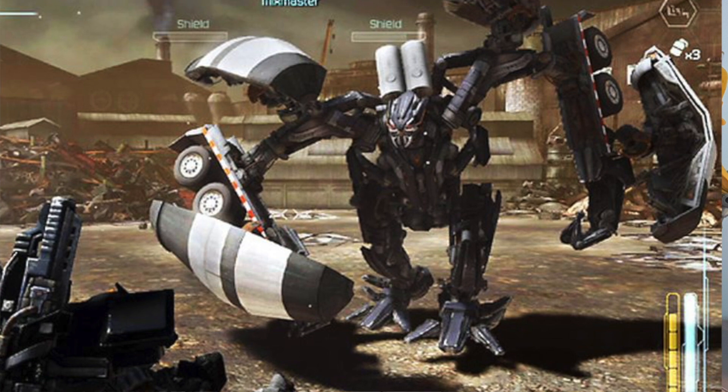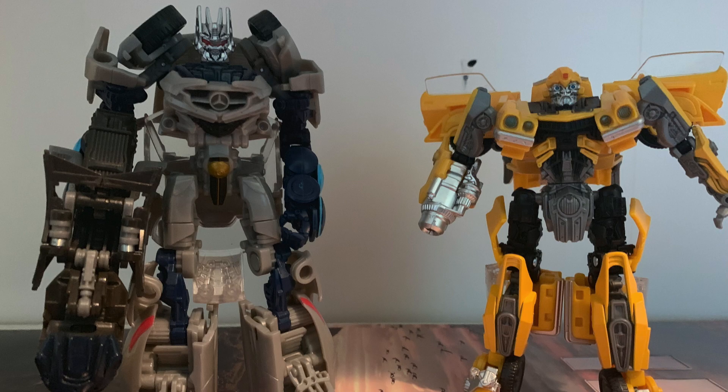Currently Wave 6 Deluxes are still not out in Canada. We've been getting a lot of Siege War for Cybertron but not a lot of Studio Series. I only saw the Wave 6 Voyagers once and picked them up on the spot, haven't seen them since, and I haven't seen Wave 6 Deluxes at all. If anyone watching this lives in Ontario and you found the Wave 6 Deluxes in person, comment down below. Parts of America have already found Wave 7, so this new wave is probably going to come out early 2020. Soundwave and the RC Sisters — I'm so hyped. Thanks for watching and see you next time!